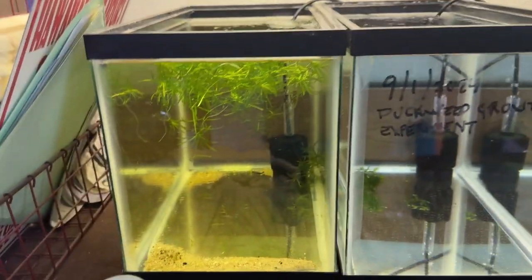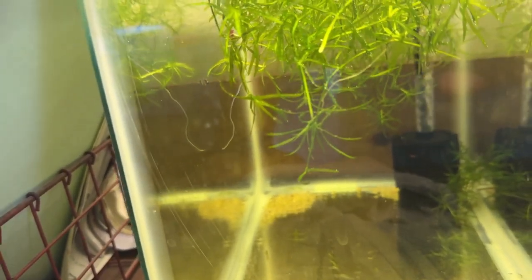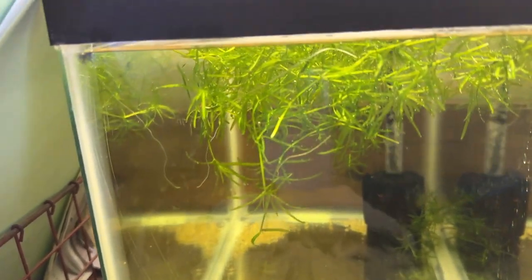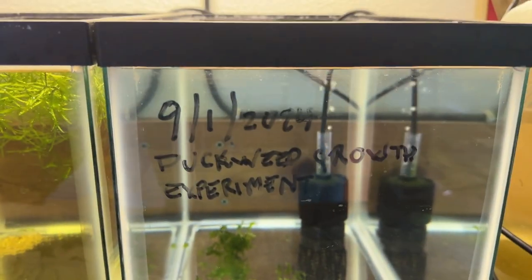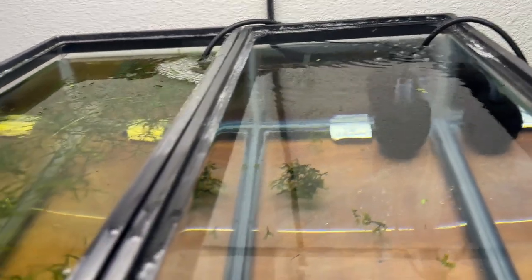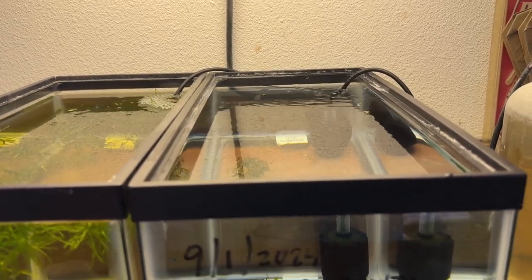So I've got these two tanks. This one has guppy grass and there are a few shrimp in there. I put them in here to sort them from all the muck, and I had a hang-on-back filter for that. I've got a pair of guppies I want to put in here. I started on the first of this month a duckweed experiment with two pieces of duckweed — there are now four. I just want to see how long it takes to completely fill this tank.